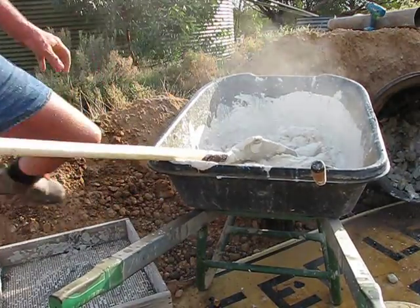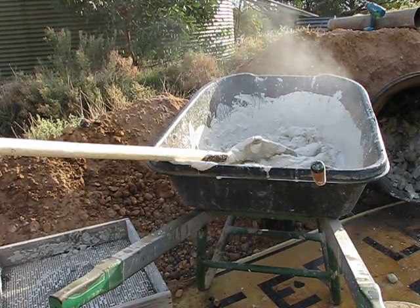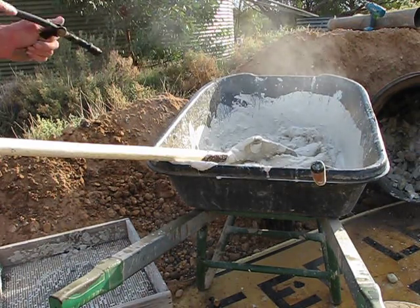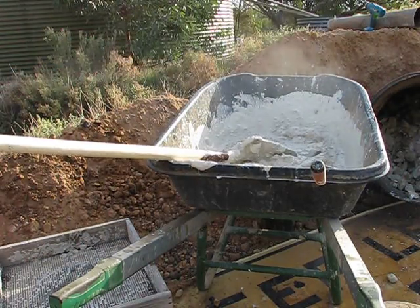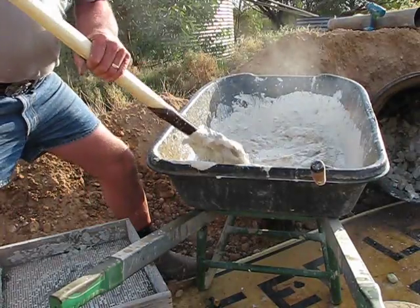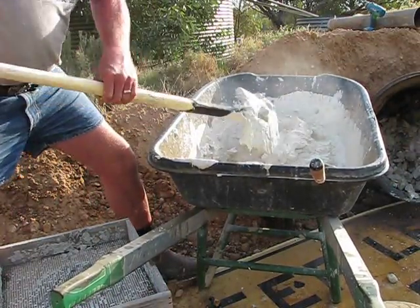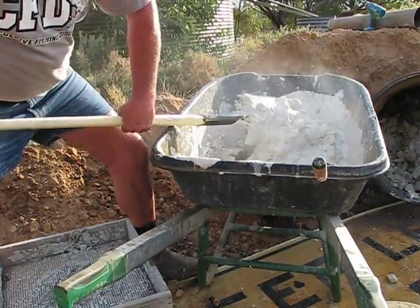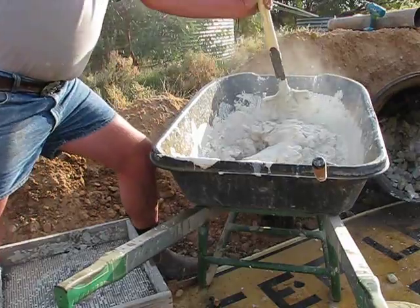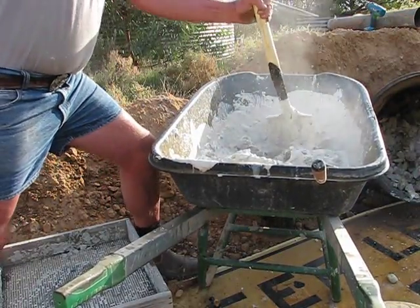It's getting thicker and thicker — I'll just add a bit more water. By no means am I an expert at this, but I believe it's something that should be revisited and reused.